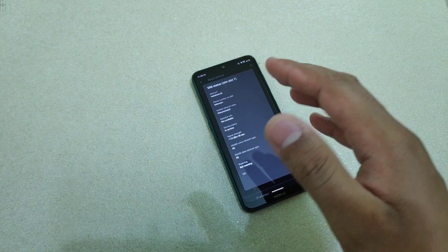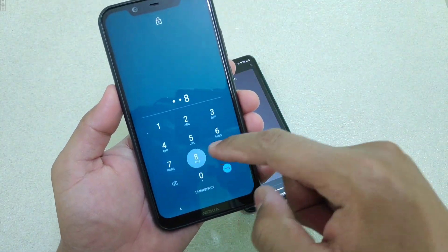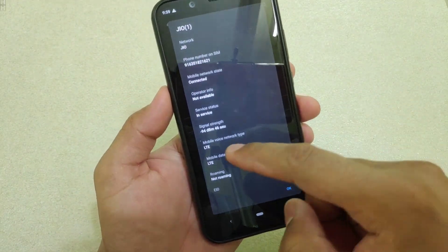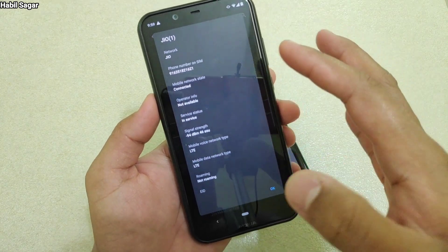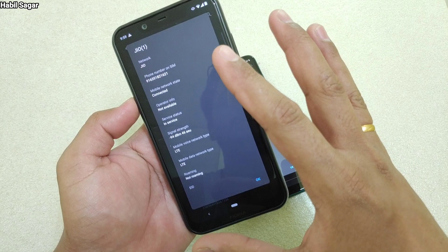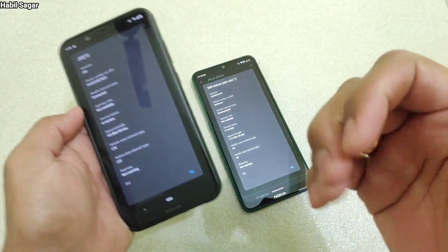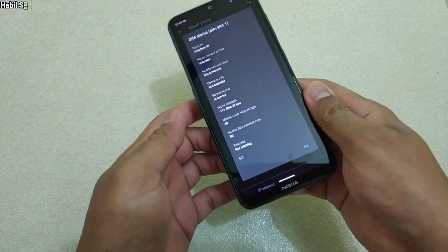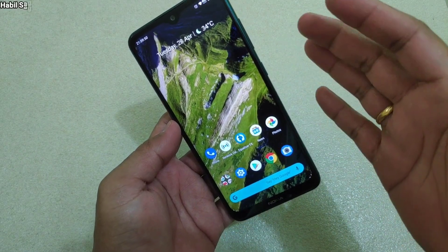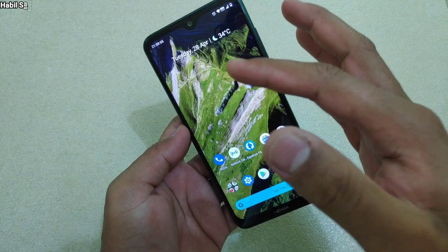Now let me show you another one — this one has a Jio SIM. Here it is minus 94 dBm, which means it is better than both of the previous ones. So Jio is providing better signal quality than Vodafone here in Baroda, particularly in my area. This way you can confirm whether the signal reception is better, or if there is any problem while making calls — call drops, cracking voice — by checking the signal quality.